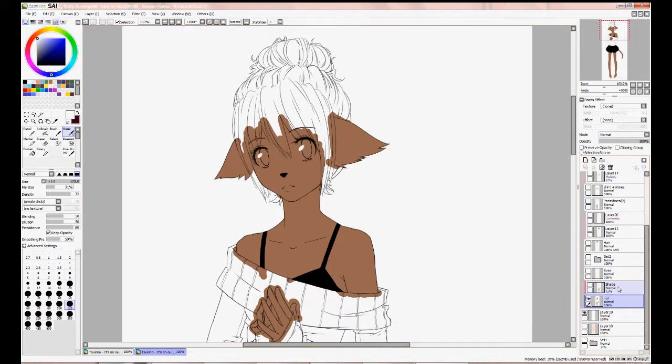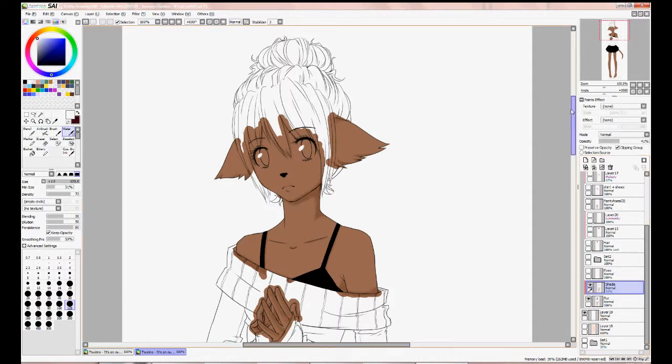This layer here is the shadows — it says 'shades', very nice. I'm just gonna turn that layer on. We have shadows. It's easier seeing on her legs.